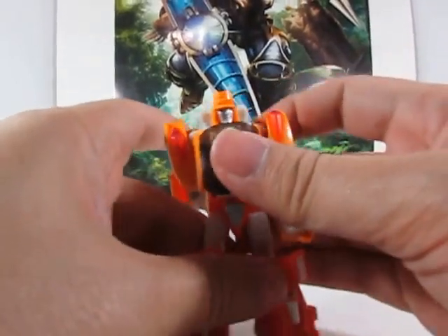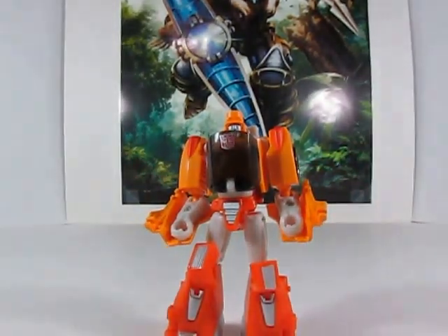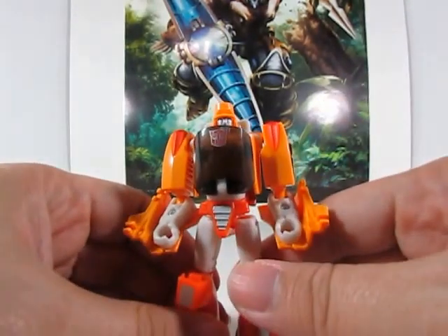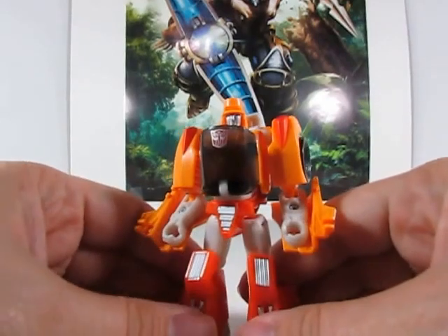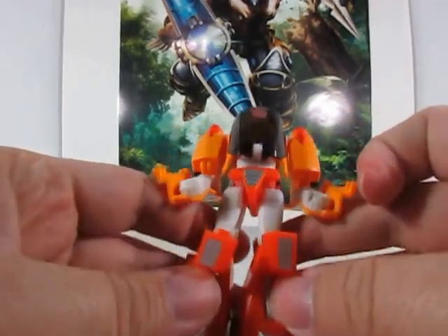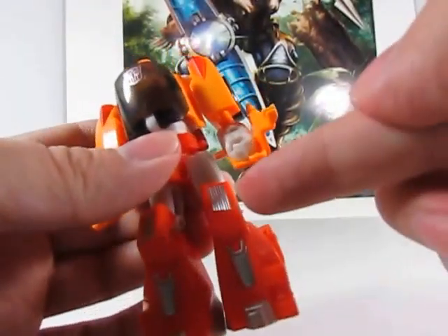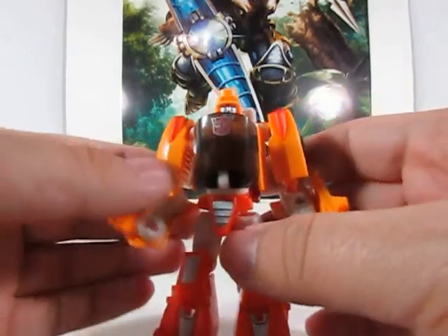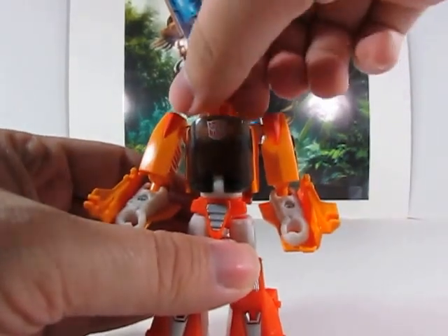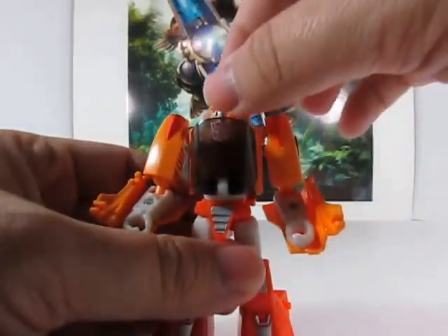Pretty cool — he looks really good in his robot form once you've got him all straightened out. I actually kind of like to fold these panels back just a little bit to give it that extra look. The instructions show it another way, but I think it looks better this way. It doesn't really affect the bend of the knee at all, but it does look better. Articulation-wise, his head is on a bit of a swivel — it can swivel around, though the plastic in the back does kind of hinder his look and it does feel like it rubs.